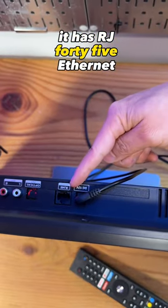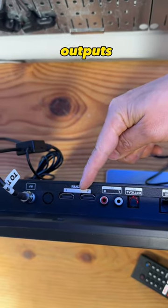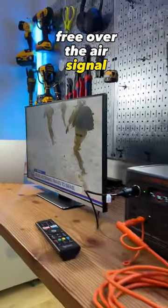It has RJ45 Ethernet connection, digital and analog audio outputs, and two HDMI inputs. I'm using the Mohu Curve desktop antenna to receive free over-the-air signal.